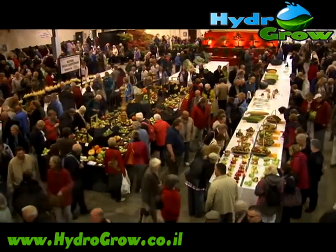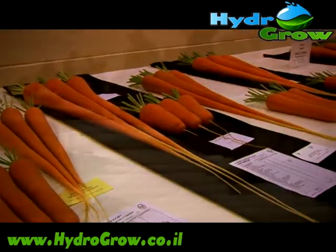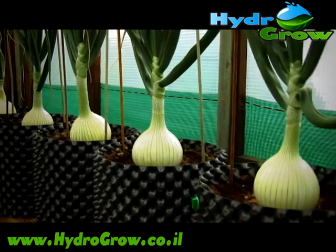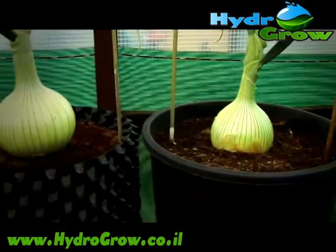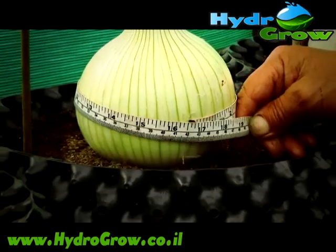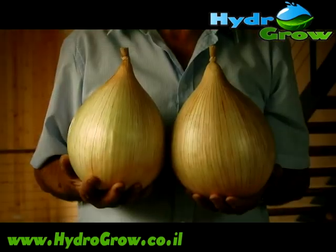The benefits of growing in Air Pots have been realized by competitive growers on a range of different vegetables. In this comparison, the Air Pot grown onion is 20 percent larger than the one grown in a normal pot, giving you magnificent results.